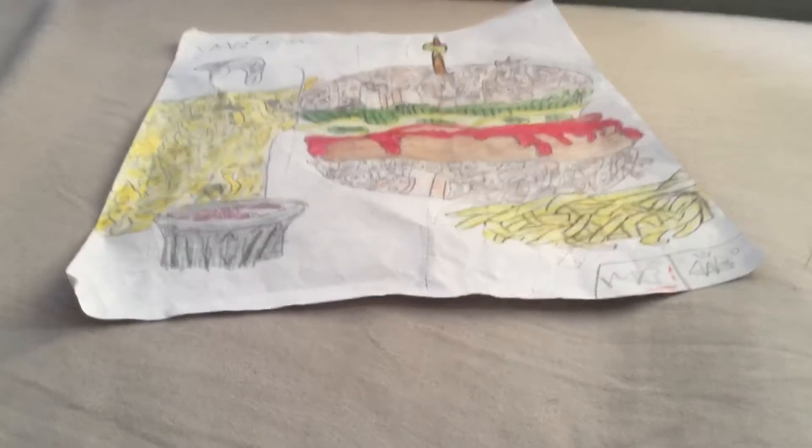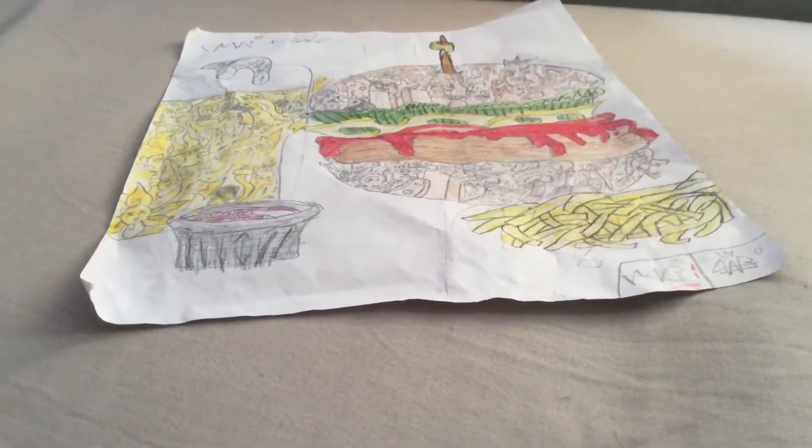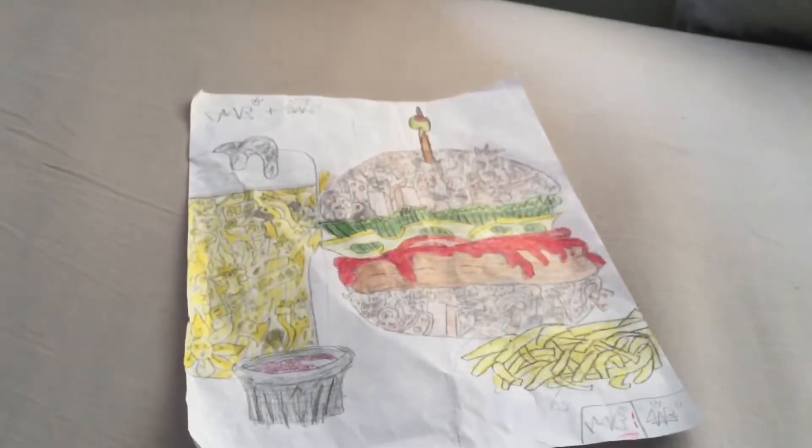She colored it like this — brown is the bun, yellow is the soda, red is the ketchup. But basically, here's how it looks colored, and I think it looks pretty good.